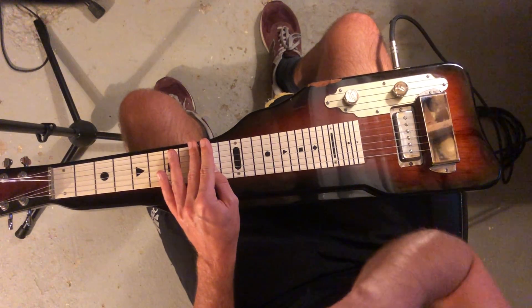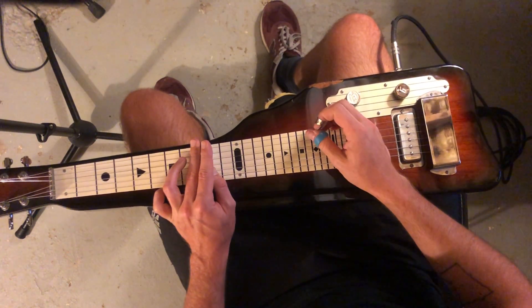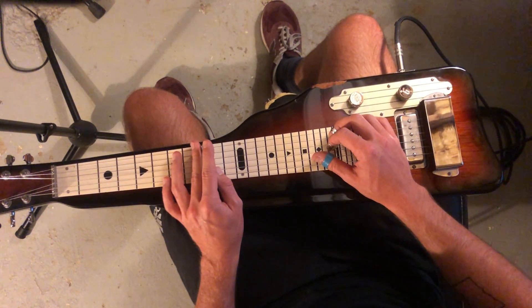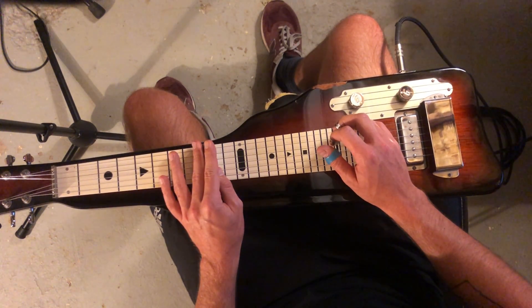Walking it down to the ninth fret for an A7. With any of these seventh chords, what we can do — let's just say we have this A chord at the ninth fret. We're going to grab strings five, four, and two. That's just our regular A chord.